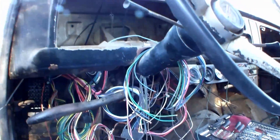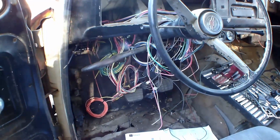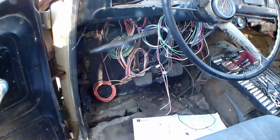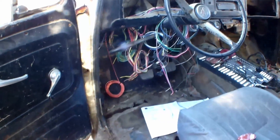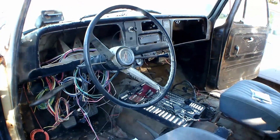Now you see here I got my new fuse box mounted in. I'm trying to get all my wires ran throughout the dash, going where they all need to go — it is a very long and tedious process. I don't think I'm going to be showing most of this, so I'll give you little updates here and there throughout the video. You'll see how it goes from this mess to a perfectly good-looking harness.